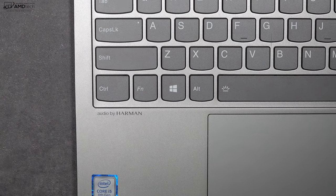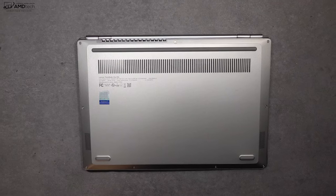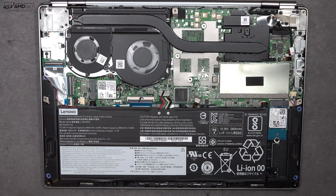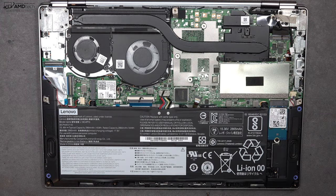The ThinkBook 13S has audio by Harman, and these downward-facing speakers are actually decent. They're not great but they're not terrible either. They have decent volume, there are mids, and there's a little bit of bass but not much. The overall audio experience is okay.